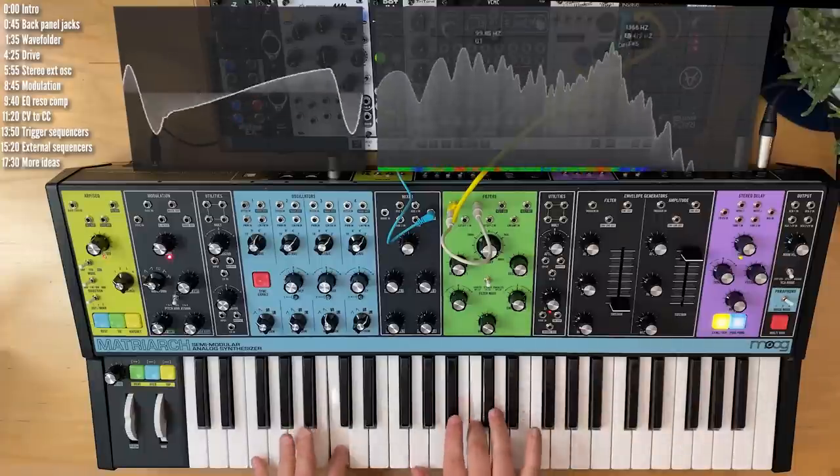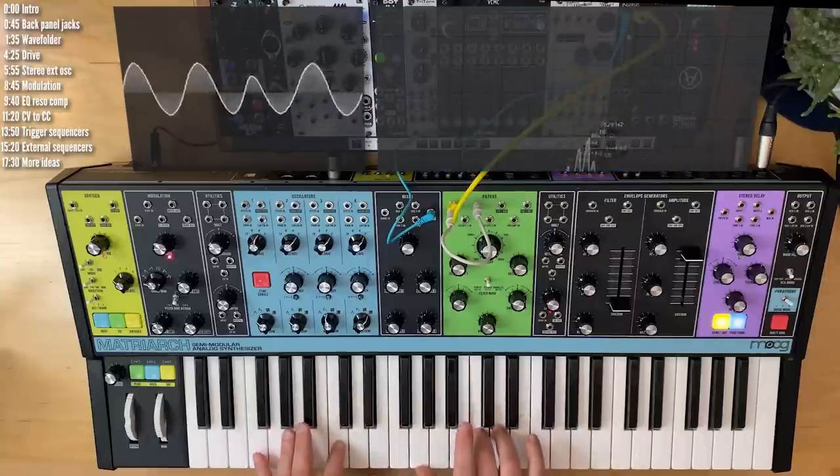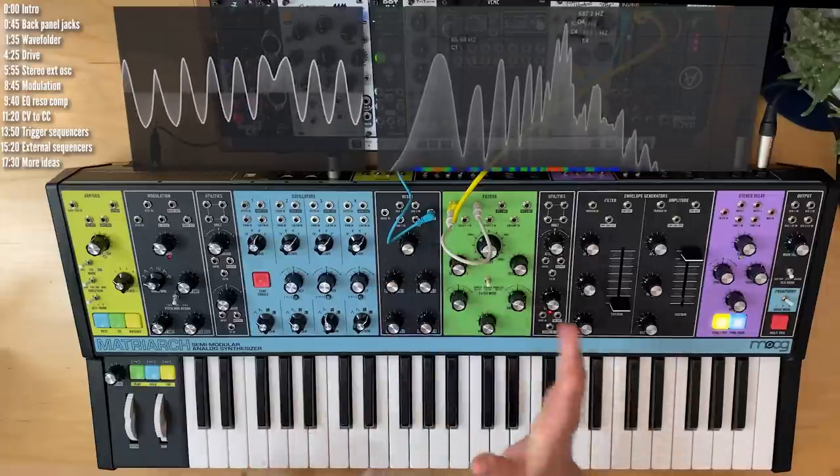Wave folding works best on monophonic sounds, but you can experiment with polyphony. One thing for sure — your Matriarch doesn't sound like this out of the box.